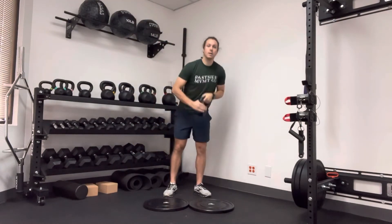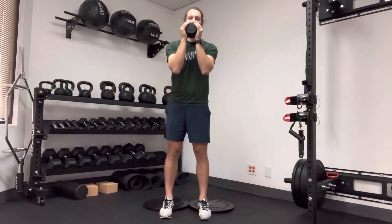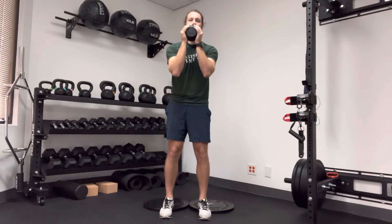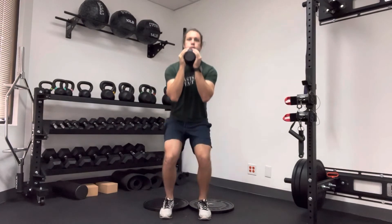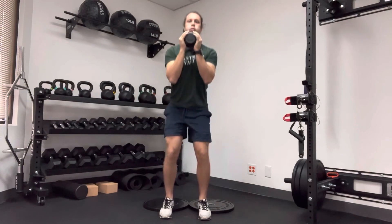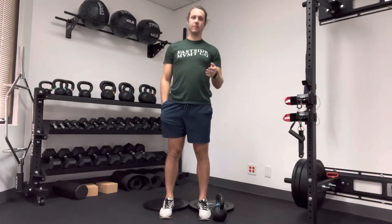You can go down as far as you'd like as long as you're controlling your upper half. To demo: reach forward, bend the knees, tuck the bottom, inhale, exhale. Then repeat for however many sets and reps have been prescribed.